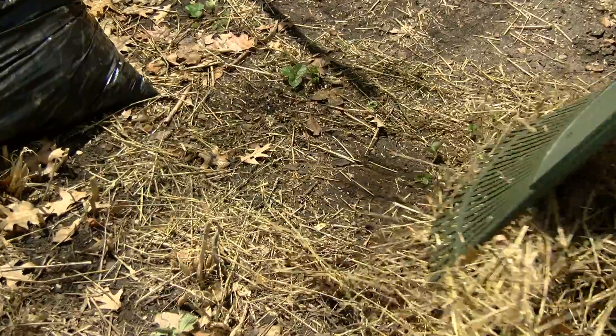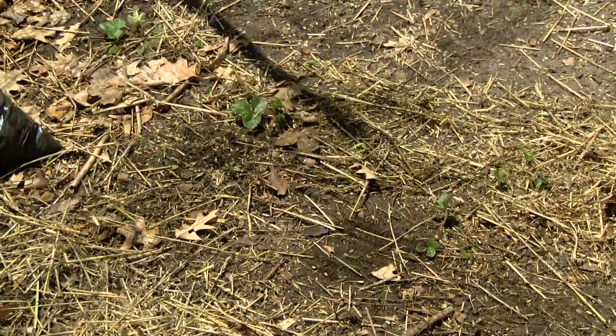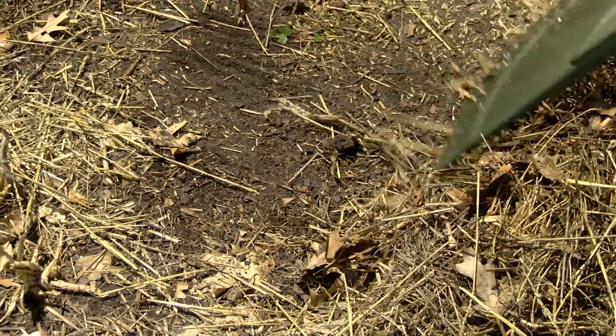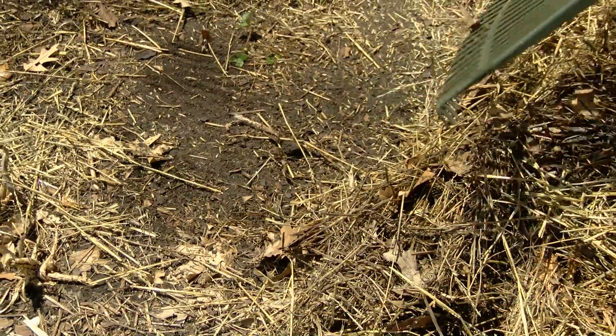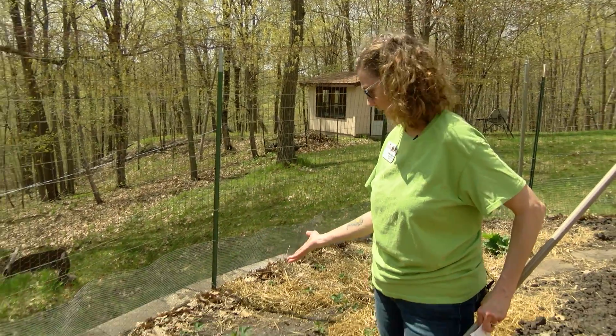I take the mulch off once I can see greenery underneath. The reason why we take the mulch off in the spring: one is that it allows the soil to warm up and dry out, and another is that sunlight is a natural disinfectant, so it actually helps you get rid of or cut down on diseases in your patch.